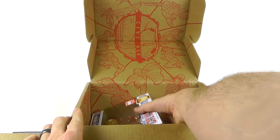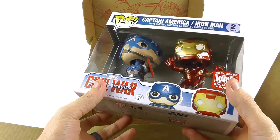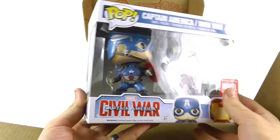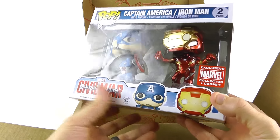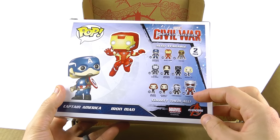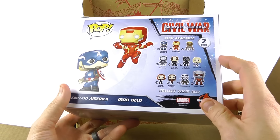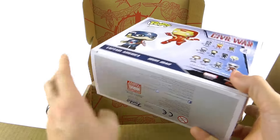Finally we do have the Funko figures and this looks terrific — really very nice. It's a two-pack as they were talking about. Originally it was going to be a Falcon figure, but you've got Cap and Iron Man in there. Coming around to the back you've got all the other available figures — and a bit of a spoiler but you've got Giant-Man right there, plus Agent 13 and Crossbones. Black Panther — all of them look really good.